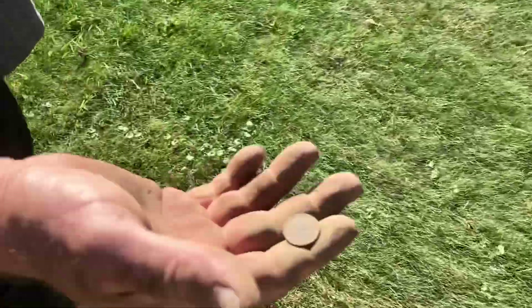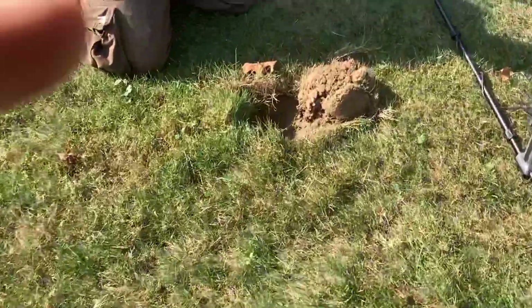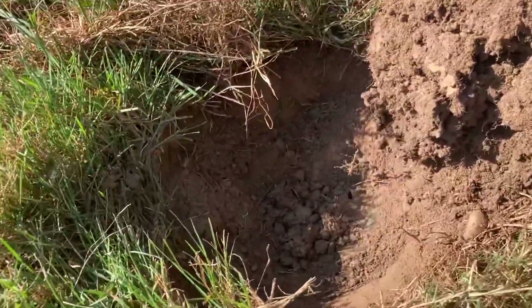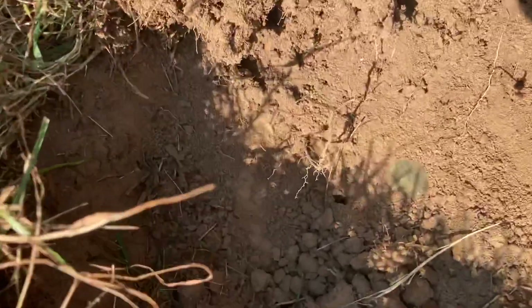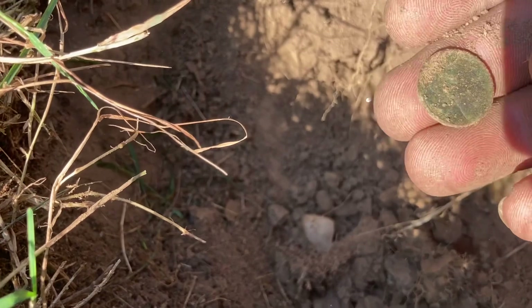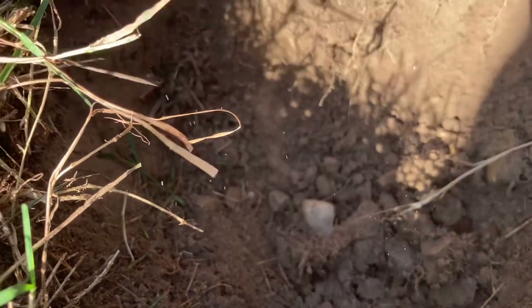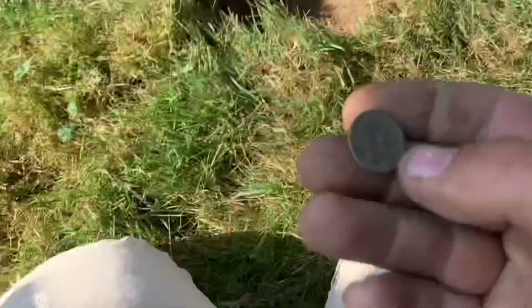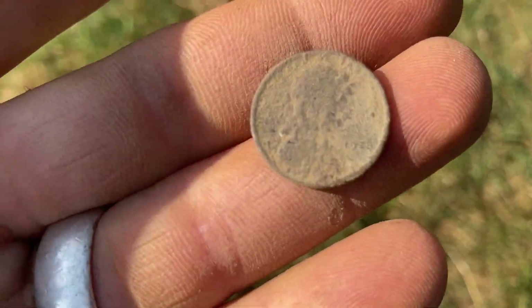Good luck pulling a date on that - I even sandpapered it. We're gonna get a date, watch. Let's look at Justin's first. Oh yeah, that might be an oldie - that green just said hello. Green definitely said hello. It's a memorial cent - what the heck, I saw green and got excited. It's a 1964, though, it's an oldie. And off the other coin, so 1928.